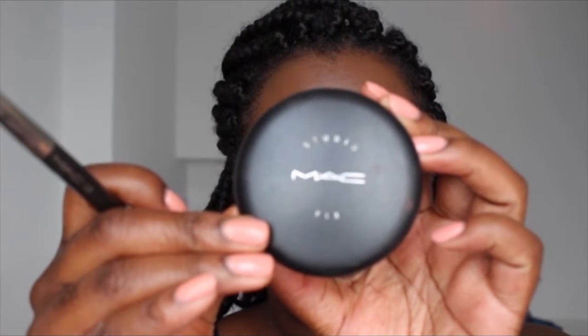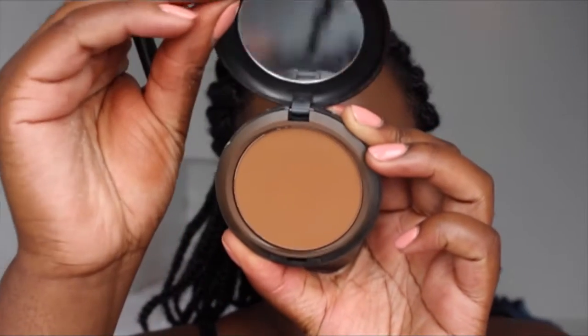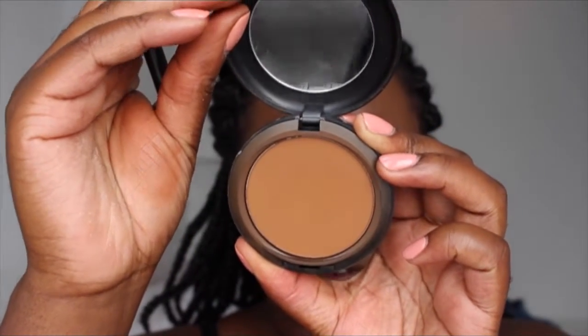Okay, let's get started on the eyes. I'm going in with MAC Studio Fix powder in NW55, taking that with my brush and putting it in the crease, then bringing it down the bridge of my nose as a nose contour. I'm going to do the same with the other eye.